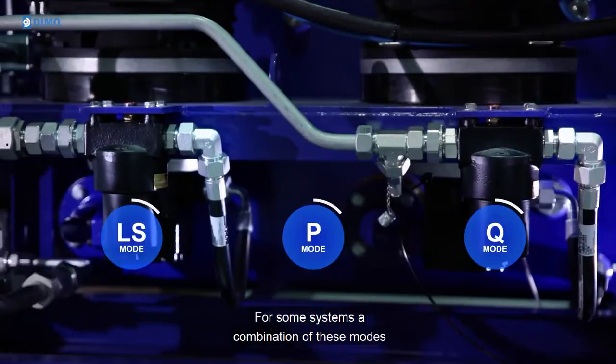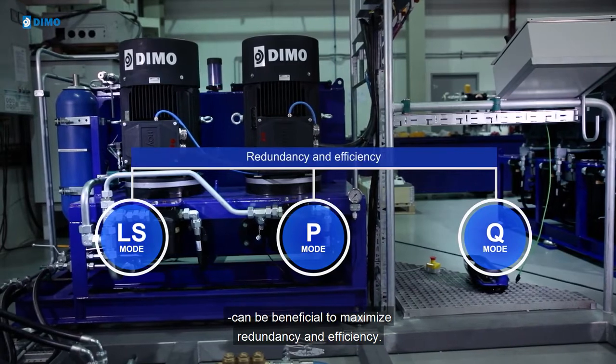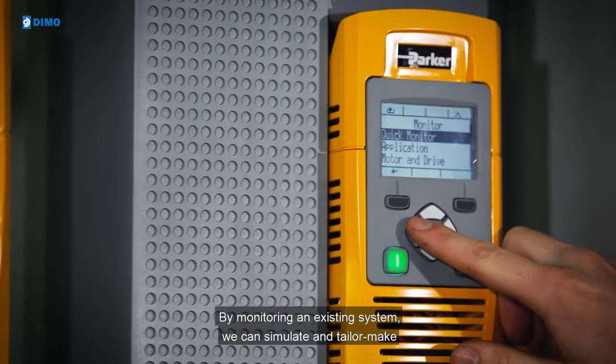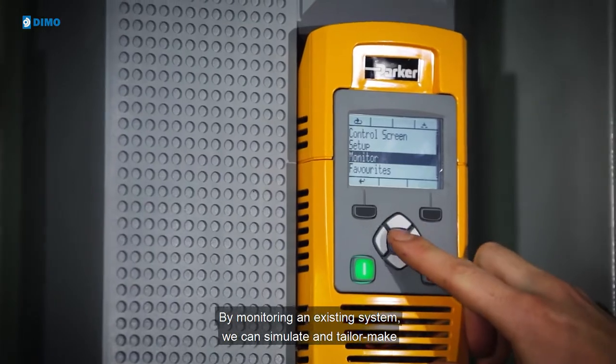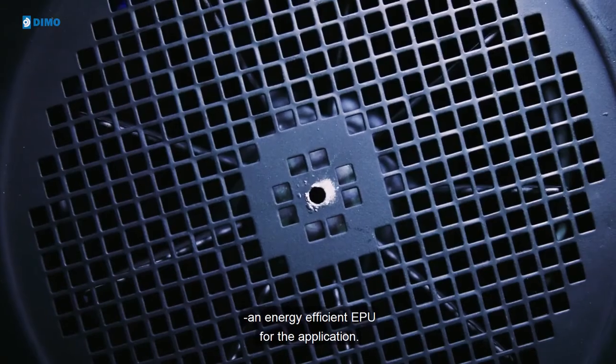For some systems, a combination of these modes can be beneficial to maximize redundancy and efficiency. By monitoring an existing system, we can simulate and tailor-make an energy-efficient EPU for the application.